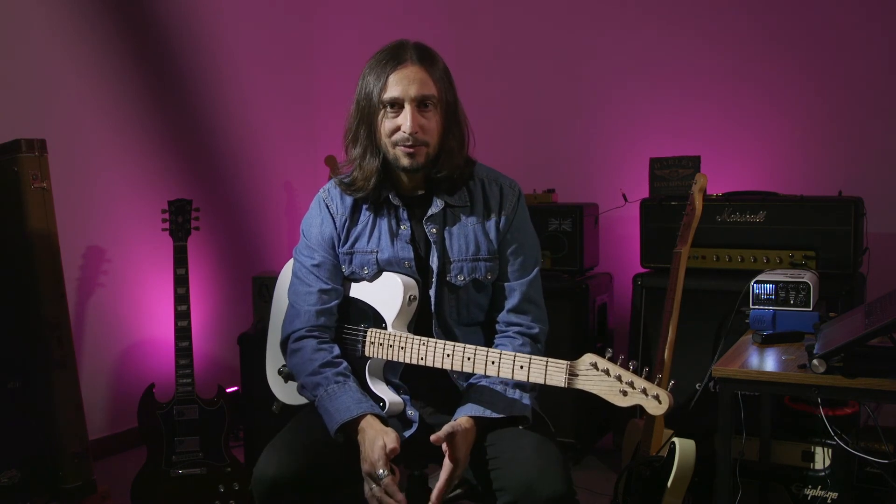Despite this video being kind of short and focused on fret wire, this is just a follow-up from my previous Partscaster video I made a couple of weeks ago. I really hope you enjoyed. If you liked this video, please don't forget to hit the thumbs up. For more content like this, please don't forget to subscribe. See you next time.